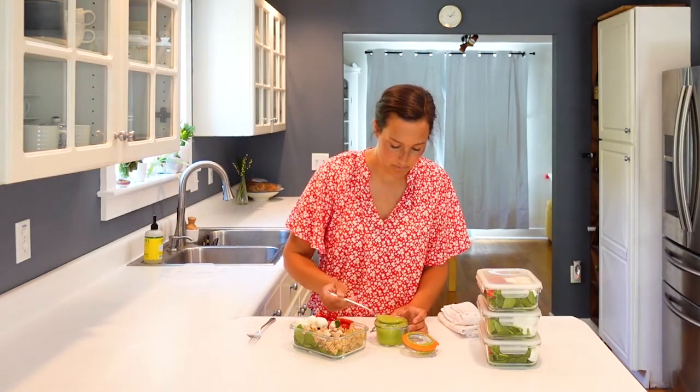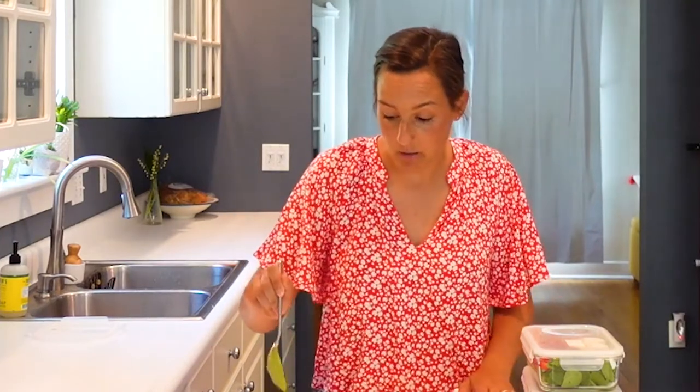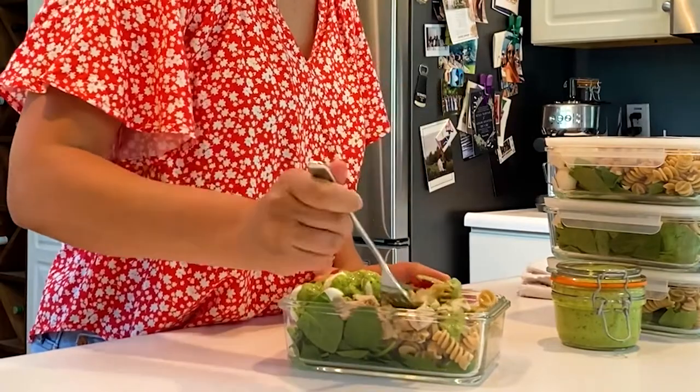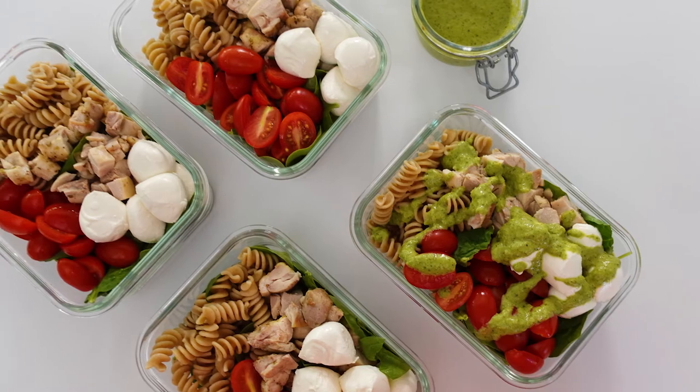All right, here we go — my mouth is watering just looking at this. This would also be a really great recipe to make for a potluck or a barbecue. Now my favorite part, obviously, is taste testing this delicious pasta bowl. Just get a little bit of everything — some pasta, some spinach, a tomato, one of these mozzarella balls. That basil vinaigrette — perfect ten! And there you have it. You just saw how easy it was to meal prep these chicken caprese pasta salad bowls. It's delicious — you will not regret it. You can find this recipe plus so many more in our new 30-day Mediterranean meal plan for summer. If you make this recipe, be sure to take a photo and tag me on Instagram. Thanks so much for watching, happy cooking, and I'll see you guys next time on PrepSchool.